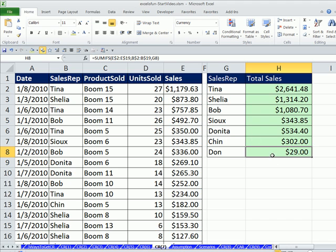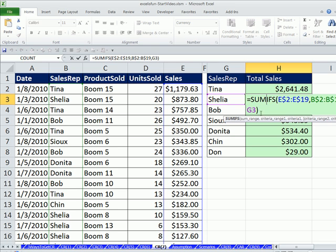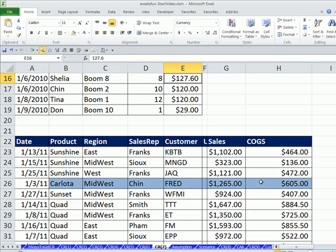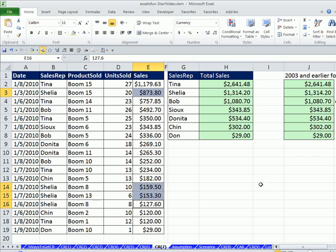Now let's look at another example. Here we did adding with one criteria. The way SUMIFS works when we have one criteria: it goes down the column, and every time it sees a Sheila it jumps over and gets that value — there's another Sheila, so it gets that one, and another, until it finds all of them and adds them. One criteria. Now let's go see a two-criteria example for our SUMIFS.